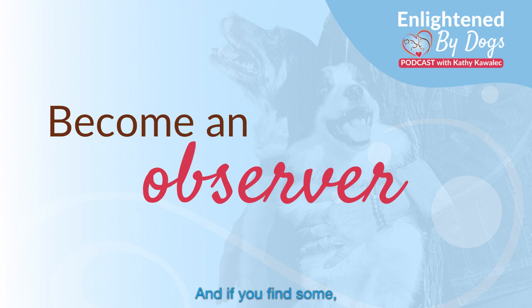And if you find some tension, you can work on relaxing those areas — releasing, letting your toes relax, letting your jaw relax, letting your shoulders come back down.